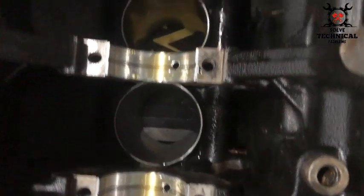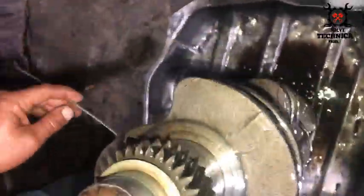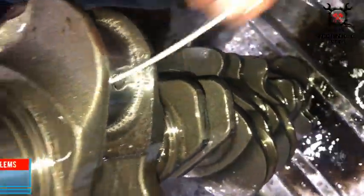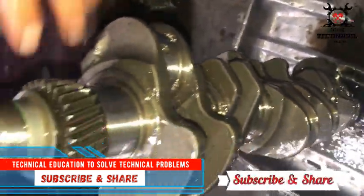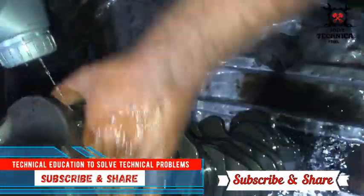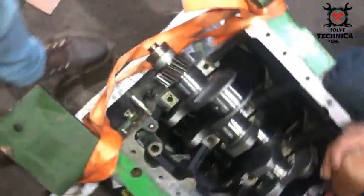After lubricating all the main bearings, the oil ports should be clear. As we have installed the overhauling bearing, the crank needs to be re-sized, and the grinding material might be inside the oil ports, so make sure to clear them out before proceeding.